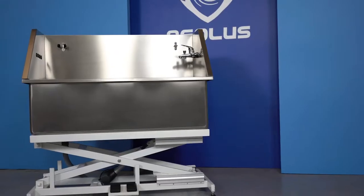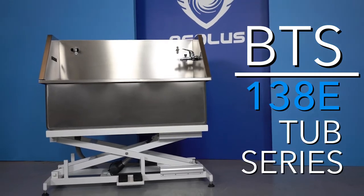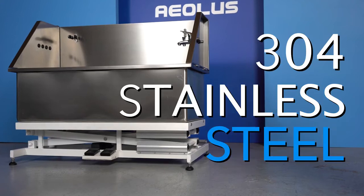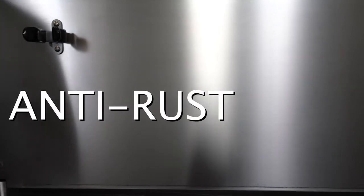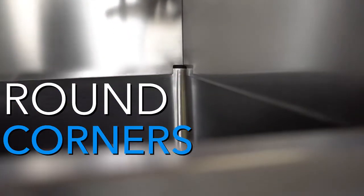The Aeolus International Pet Products BTS 138E Tub Series. This bathtub is constructed from 100% 304 stainless steel, giving it anti-rusting properties and incredible durability. The fully welded basin has been designed with round corners, making it a top choice for maintaining a hygienic environment.